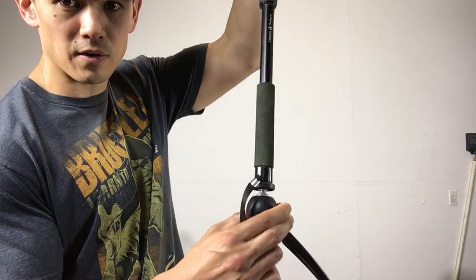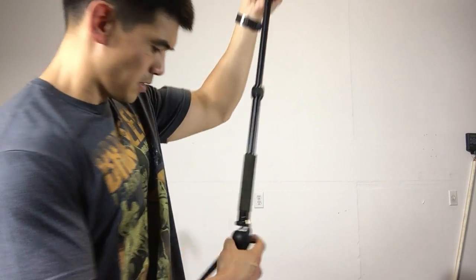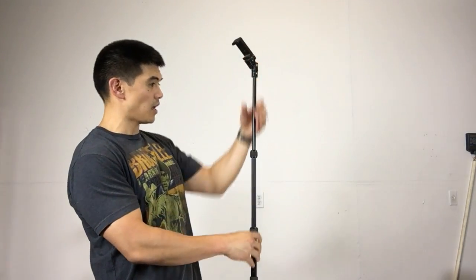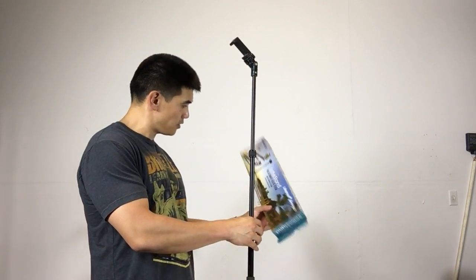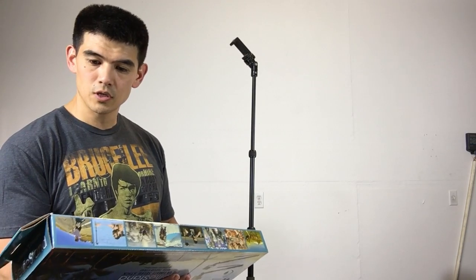You press this thing here which allows it to move around, and if you let go it stops — it locks in place. This is the height it gets to. It doesn't say the height on here but it's not very high in my opinion. One foot to three feet, so it's just three feet long.